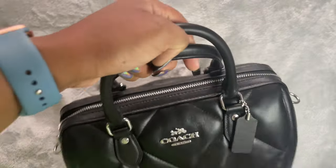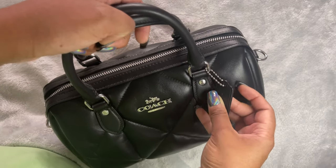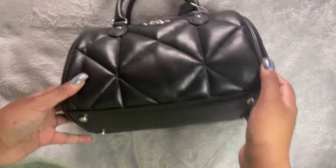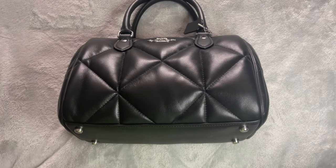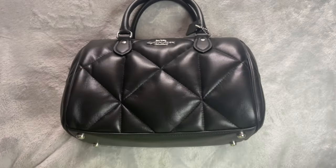You can also remove the tag — it's removable. Let me know what you think in the comments. Please like, comment, subscribe, and I'll see you in the next one. Bye for now!